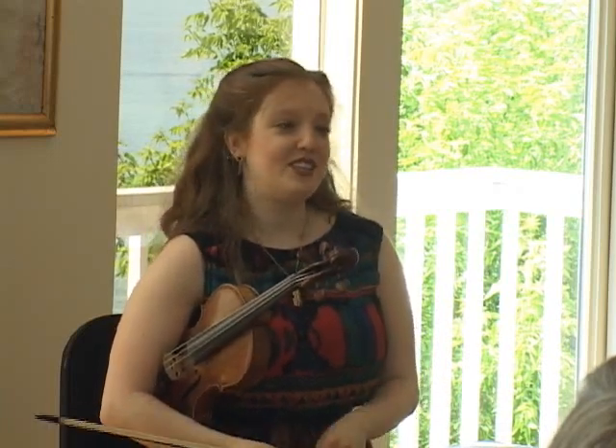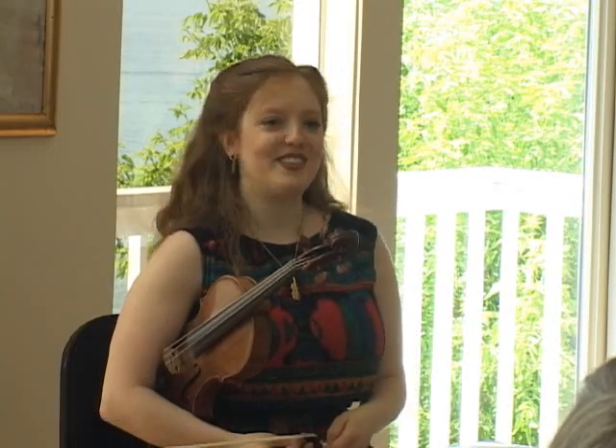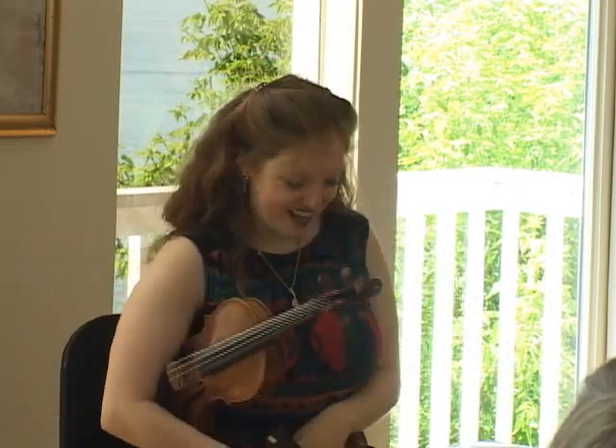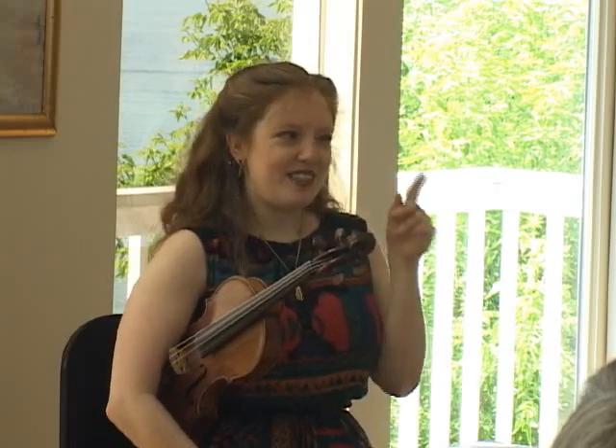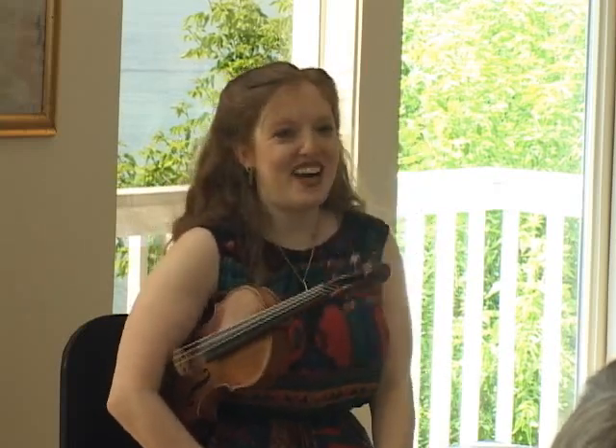My husband has such an amazing musical ear. I'll come off stage and everybody else in the audience will be like, 'Oh, that sounded fabulous,' and Greg will say, 'You know, there was that one passage.' So he keeps me honest.